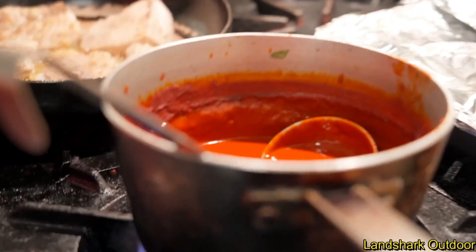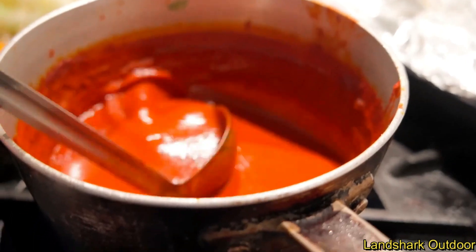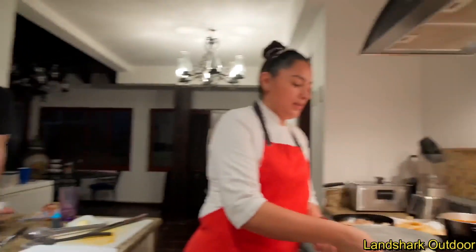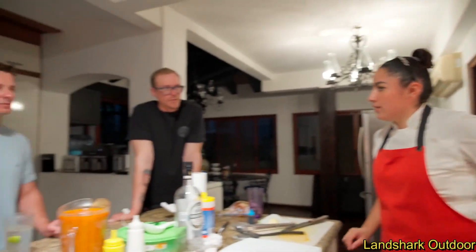Now she's got a pot of adobo she's just going to reheat. You've got cinnamon, naranja — so orange juice — guajillo chili, achiote. Is there a tomato in there too? Yes, it's also a tomato base.